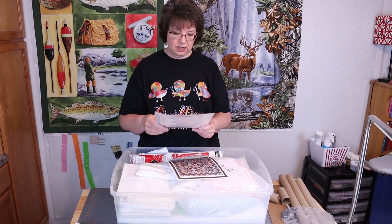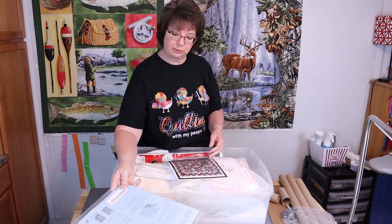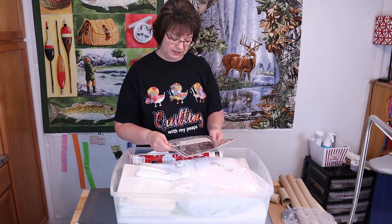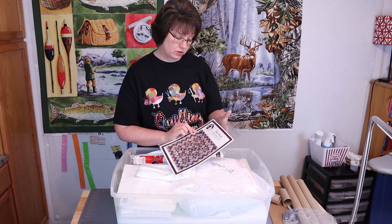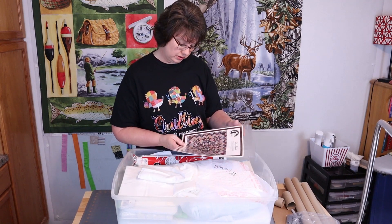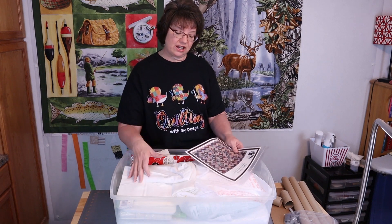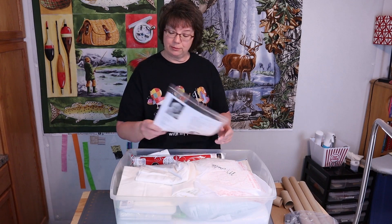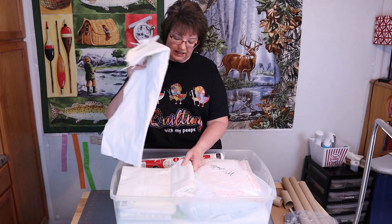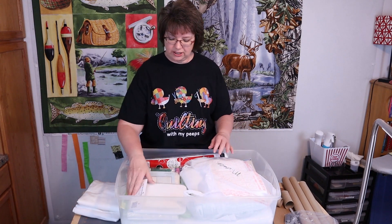I ran across an information sheet for one of my rulers, so I'm going to put that back in my ruler storage. Now I also ran across this really cool quilt pattern — it's called Glory Bound. I think the reason I put it in here is because down in the bottom there are half square triangle papers, so I'm going to put this in there. And here's just some flannel or material that I made a little project with.